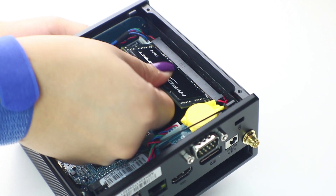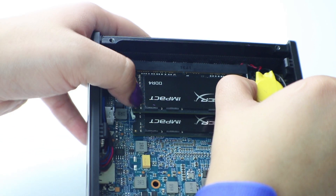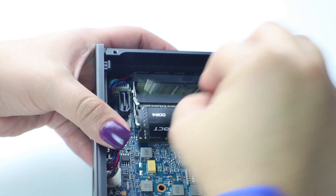Repeat the exact same process for the other stick of RAM. To remove the RAM, pull apart the two silver tabs that hold it in place.